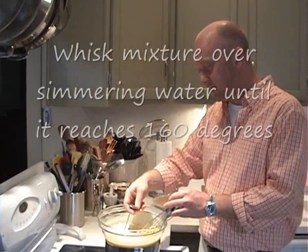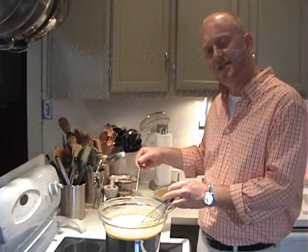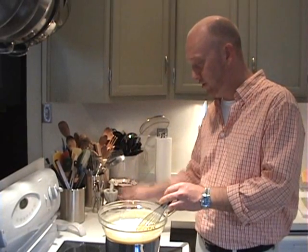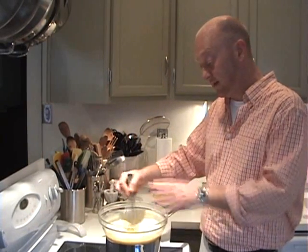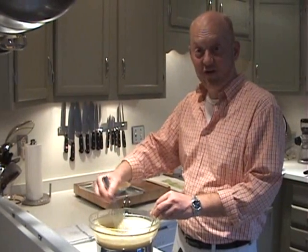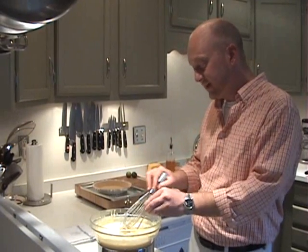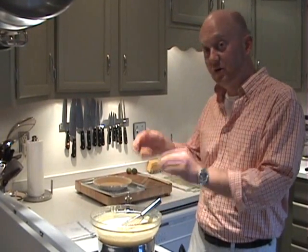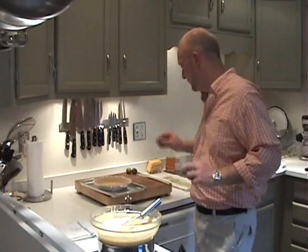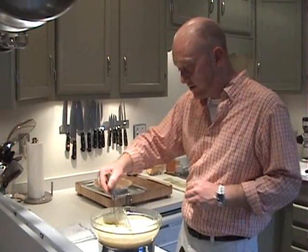It's going to take about six minutes, and I'm going to keep checking the temperature. What I want this to come up to is 160 degrees, and that's to ensure that our egg yolks have cooked through and that this will set up like a nice pie. So I lied — it's been about 12 minutes and we've finally reached 160 degrees. It's really not about the time, it's more about the temperature. So make sure you invest in one of these instant-read thermometers.